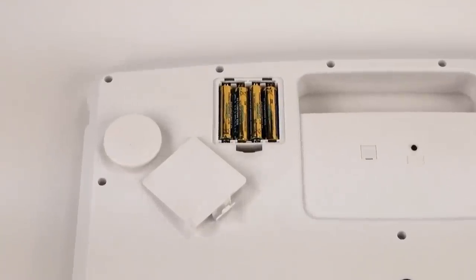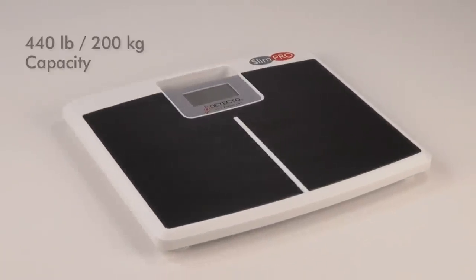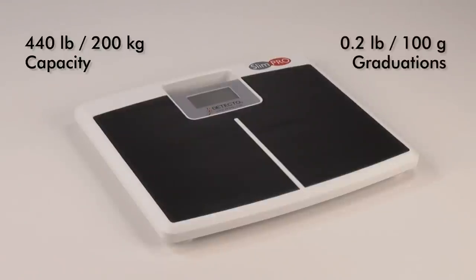Power is supplied by four AAA alkaline batteries, which come with the scale. The SlimPro's high 440-pound (200-kilogram) capacity allows for bariatric weighing with an accuracy of 0.2-pound (100-gram) increments.